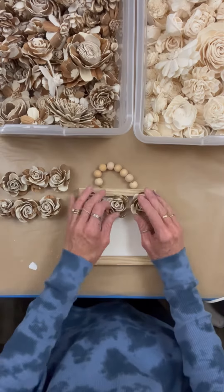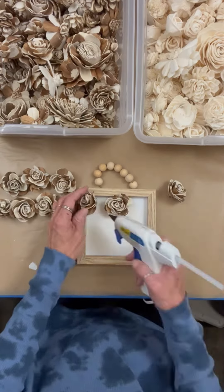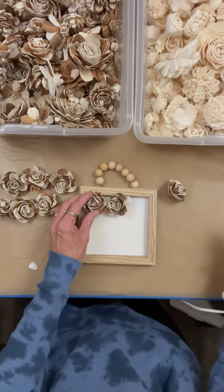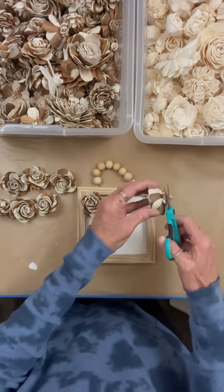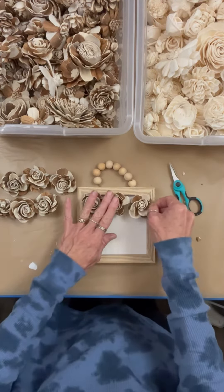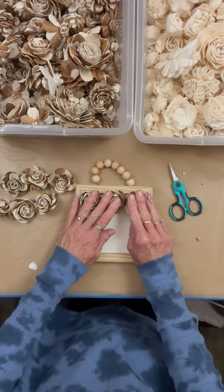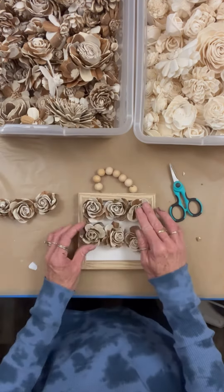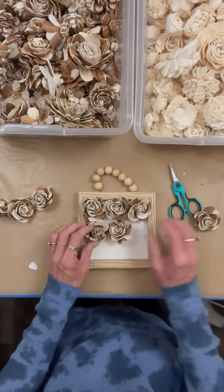I wanted to keep this piece simple, so I'm just going to put nine of the natural skin roses. These ones are a little bit thicker because they have the bark on them. I love the look. You can dye these too — I have done it. It's pretty cool because only the lighter part dyes, and the bark part stays the bark color. So it's pretty neat.